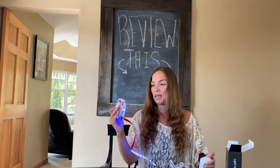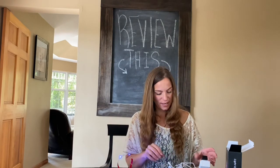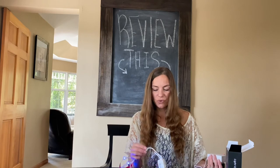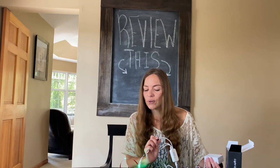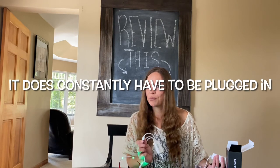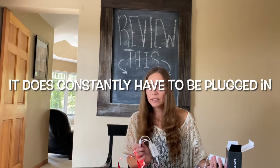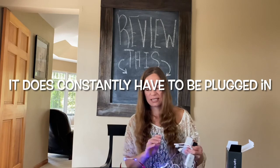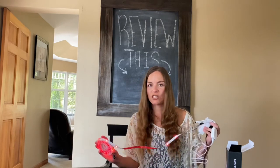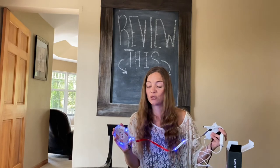Okay, I charged it. I don't know if this constantly has to be plugged in or if it's wireless. I'm guessing by the looks of it that it does constantly have to be plugged in, so that might change how I'm going to use it in my son's room.